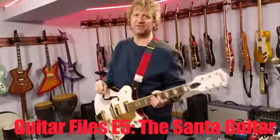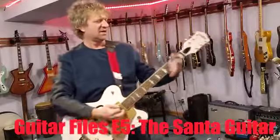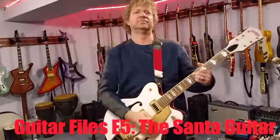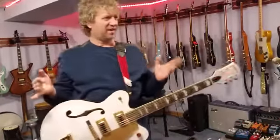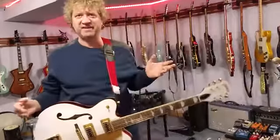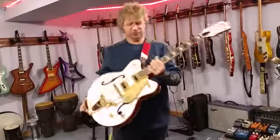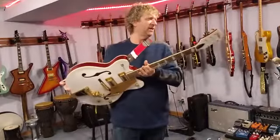Well, hello everybody and welcome to another edition of Guitar Files with me, John and Russell. Today, since the holidays — Christmas just passed for those who are celebrating, but we still got New Year's — this guitar I got right here is a Gretsch, and oh my god, I forgot the model of it.